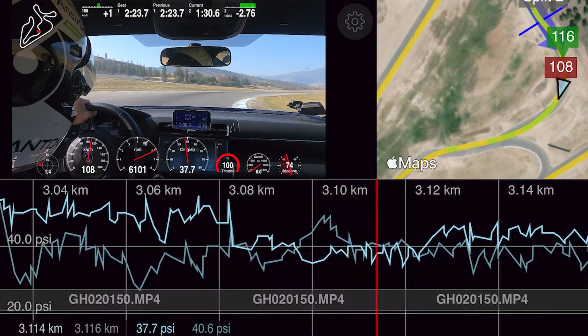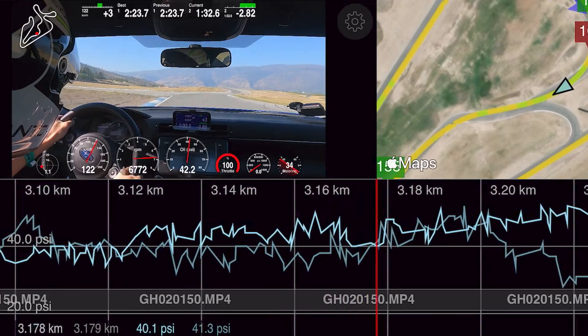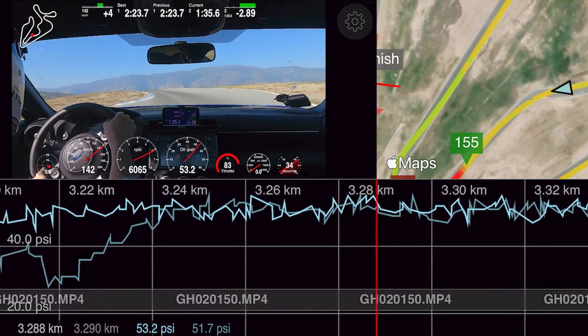This video is a follow-up to our previous oil pressure track testing video, so if you haven't seen that, we recommend you check it out by clicking the link below.